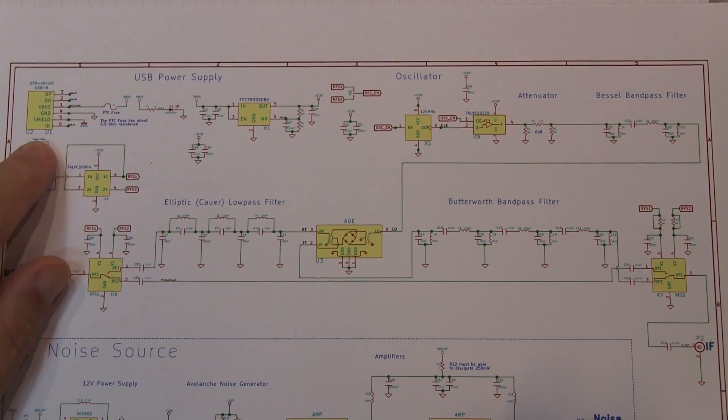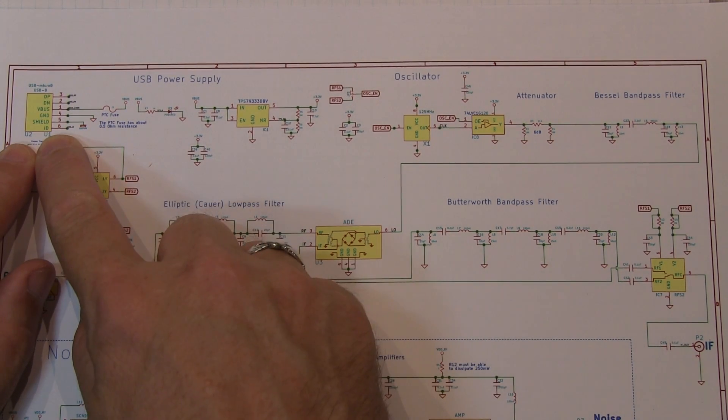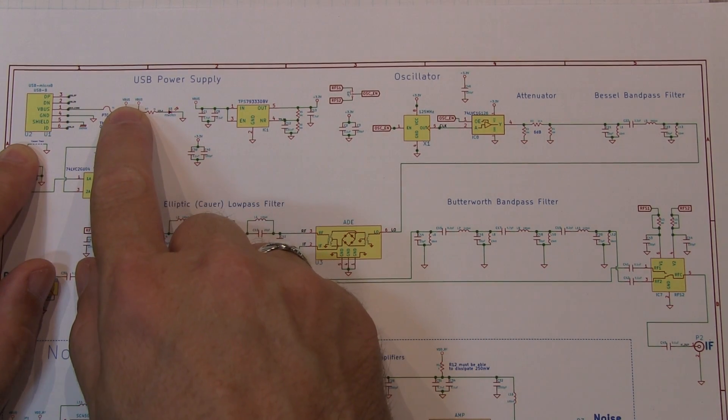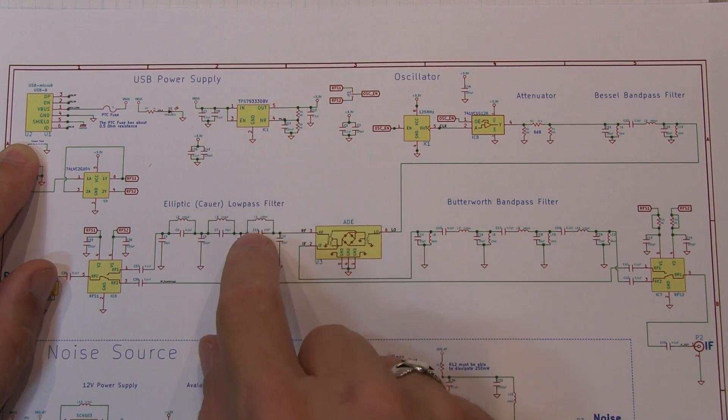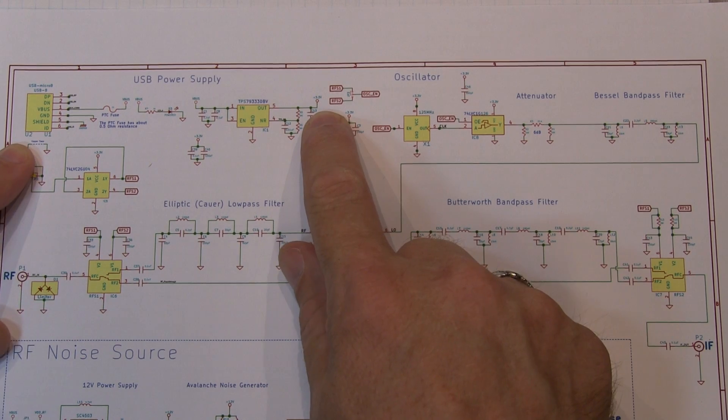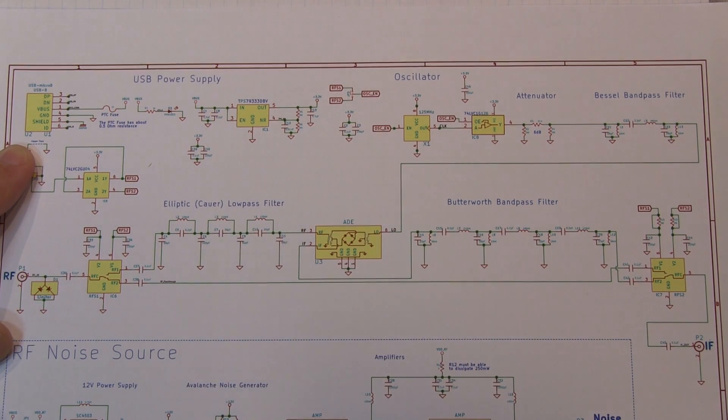Starting up in the upper corner here, we just have our USB connector. We draw our 5-volt power off of that, light up an LED with it, and then go into a voltage regulator to generate a regulated 3.3 volts that are used for some of the other circuits on the board.